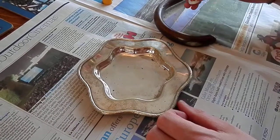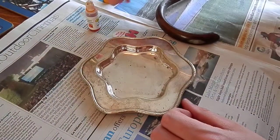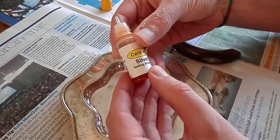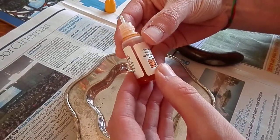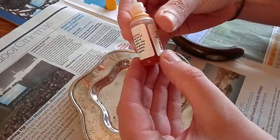Hello and welcome back to Antiques Trade Secrets. This video is all about testing sterling silver using silver testing solution. Here's the solution — it's an acid and basically it reacts with the silver. If it stays the same color, this nice light sort of orange color, you know it's sterling silver.